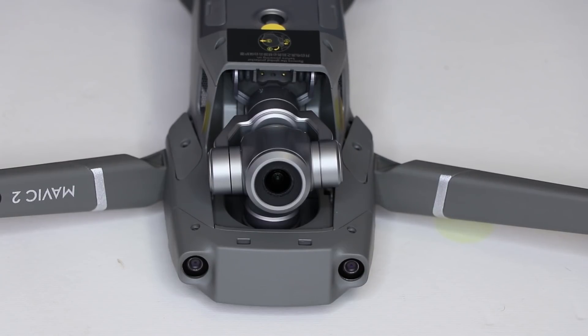With the DJI Mavic 2 drones you can get one with either the zoom camera or the Hasselblad camera, and they actually are swappable gimbal and camera assemblies. We're going to show you how to do that now.